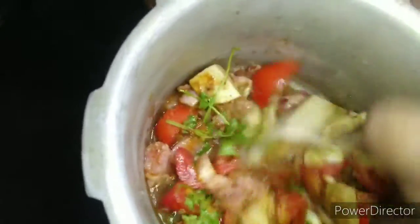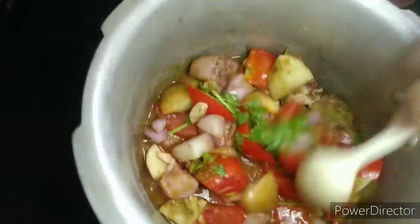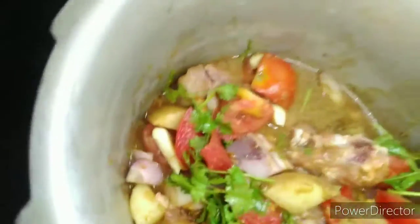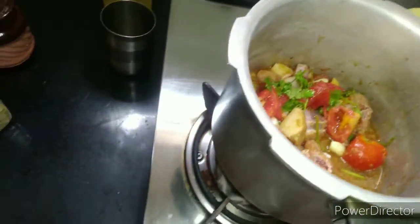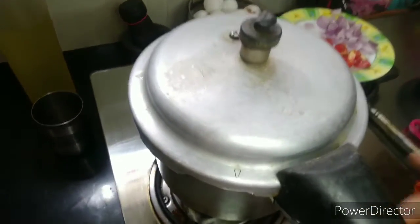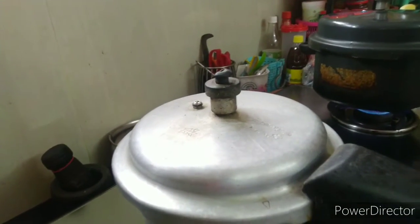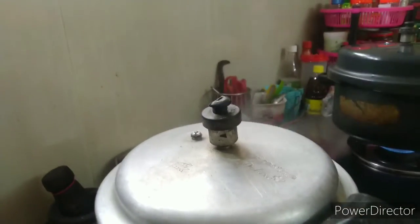Mix the wok and combine everything. Put 3 to 4 whistles in the cooker. I put 4 whistles and mix it. Heat in the bowl with a little bit — if you want a little softer, add one more whistle.